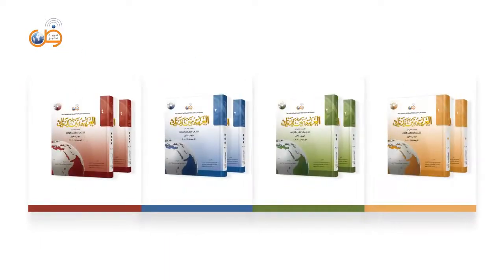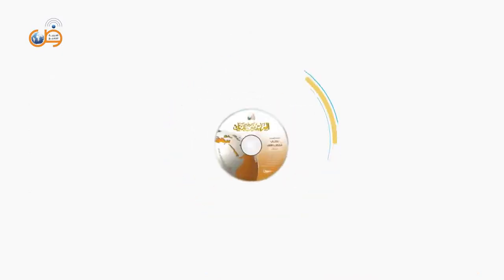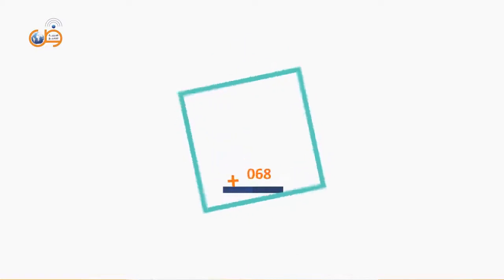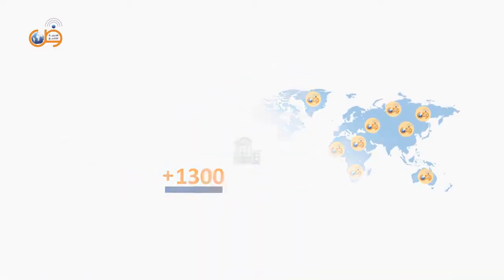8 student books, 4 teacher books, a dictionary, an Arabic letters preparatory booklet, and audio CDs. Approved and applied in more than 1,300 universities, institutes, and language schools worldwide.